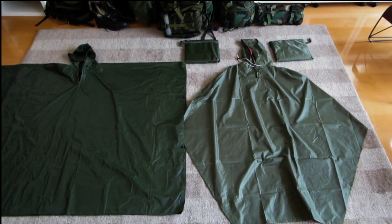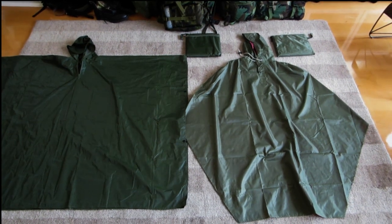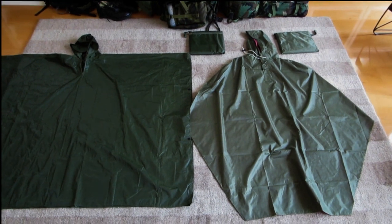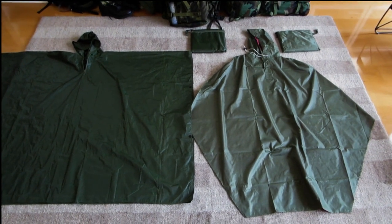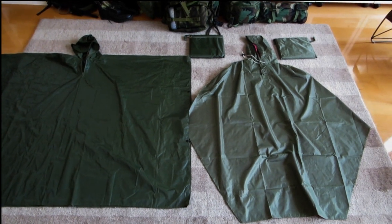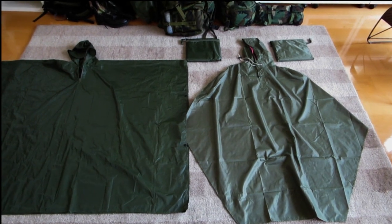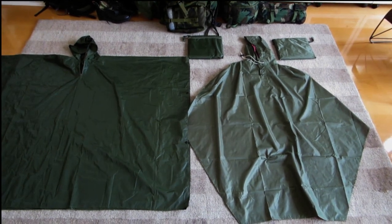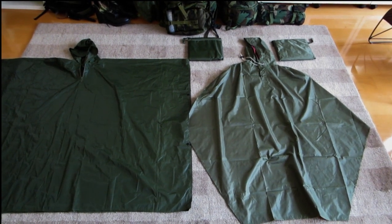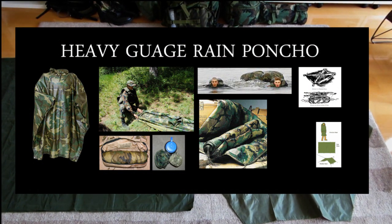G'day guys, it's Andrew from Australian Gear Addict. I just wanted to touch on the topic of ponchos and extend on alternatives in the middle to heavy gauge ponchos. Just a bit of history before I get into this. Obviously, people are aware that there are many types of ponchos out in the market, going from the kind of lightweight ripstock ponchos all the way to the military ones — they're very different in regards to their pros and cons.